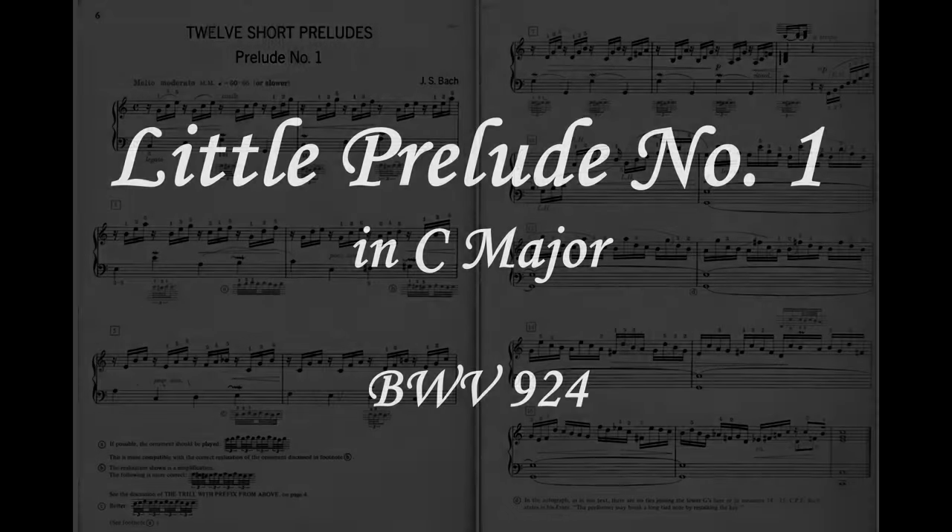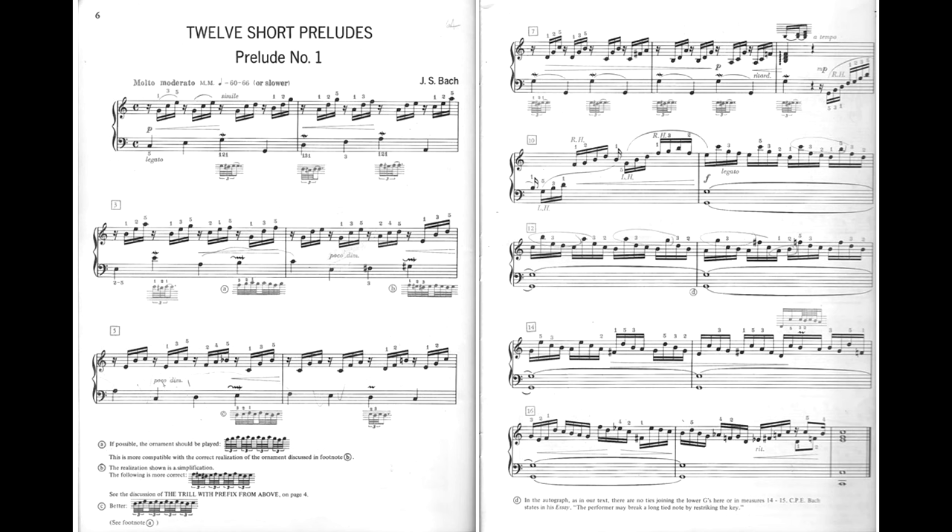The first prelude in C major is a fascinating study in broken chords, presented in two different ways: in the first half both hands sharing the chord, and in the second half in the right hand in a cadenza-like fashion.